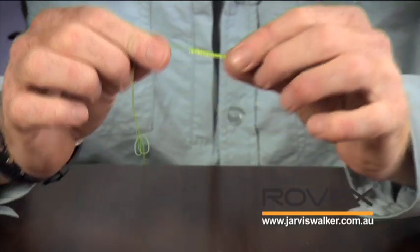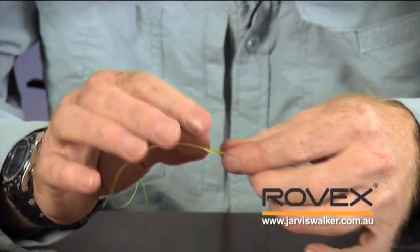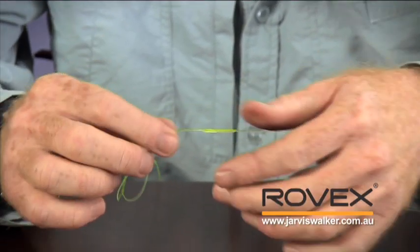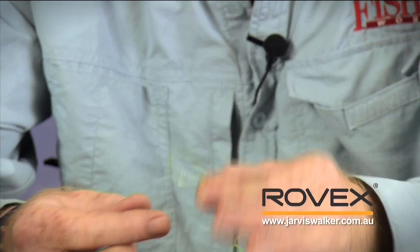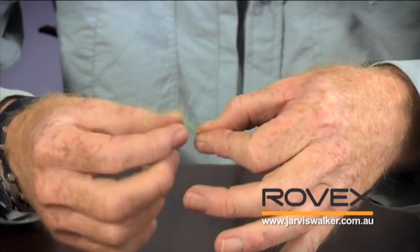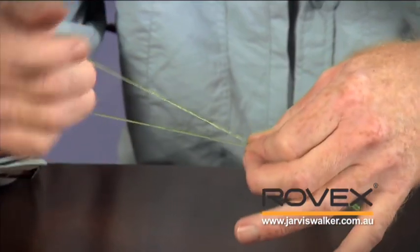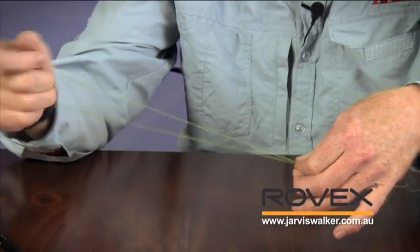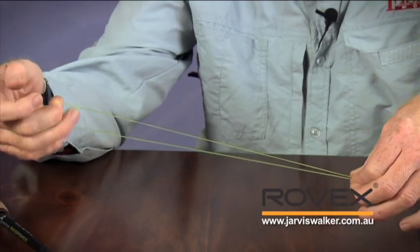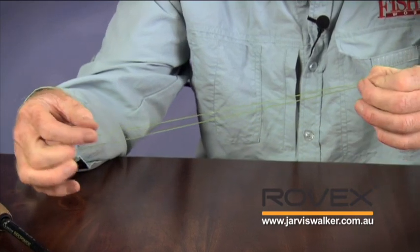To tie a double surgeon's knot, I've already got my bimini twist — imagine this is in braid, we're just showing you in thick monofilament so it's easy to see. I'm going to fold the bottom half of that loop over and pinch that line between my thumb and index finger on the bimini twist, then run my finger out and pull it through. The reason for doing this is to make sure that both strands of line stay the same length, because if they're not, only one strand is going to take the load and I've defeated the purpose of the knot.